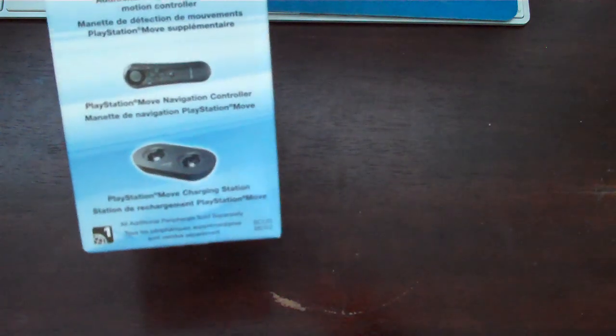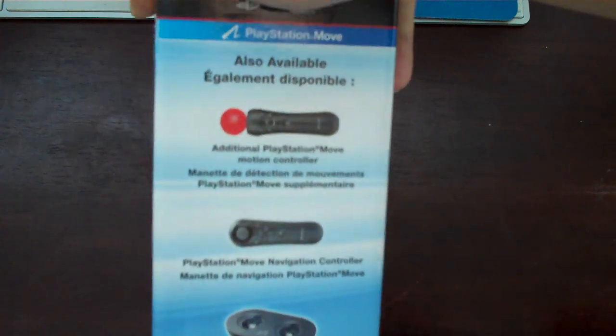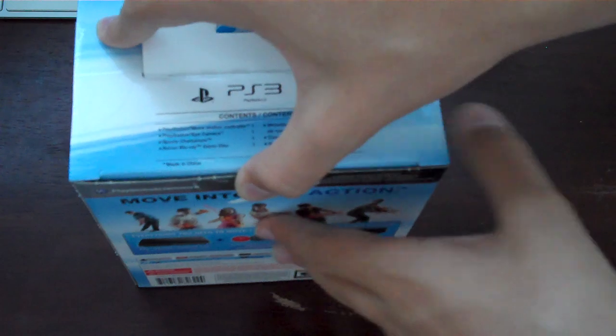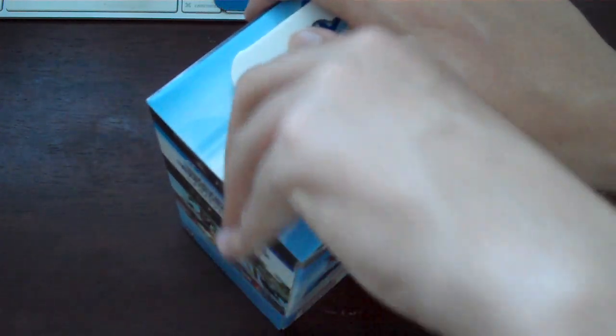Before I open it, this also shows different accessories you can get. You can get another controller, a navigation controller — which isn't required for all games, but some games — and a charger if you have more than one. If you have a navigation controller and stuff, you can charge it that way.